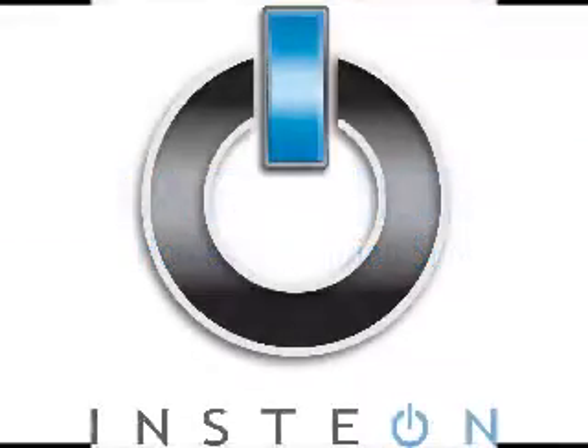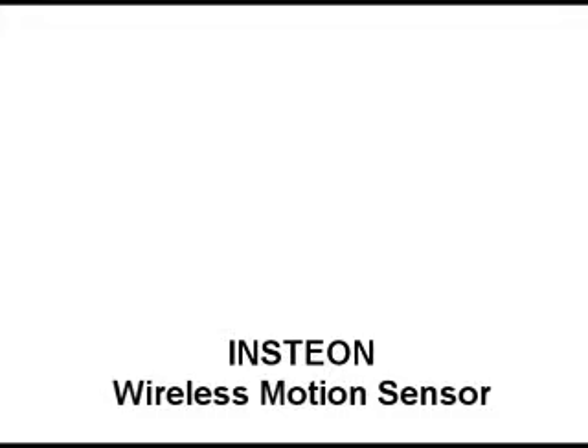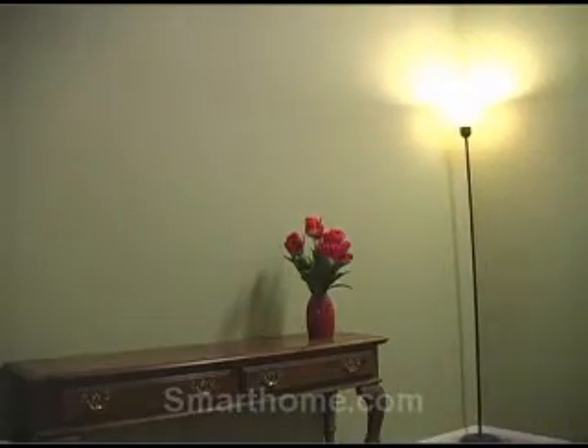Introducing Smart Home's latest Insteon device, the Insteon Wireless Motion Sensor by Skylink. The Insteon Wireless Motion Sensor can automatically turn lights and appliances on when you enter a room and automatically turn off after you leave, making it convenient and energy conscious.